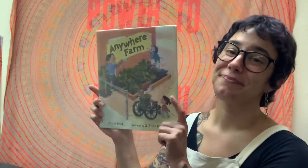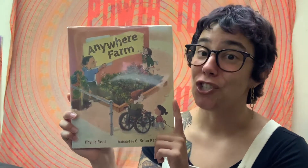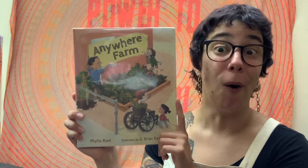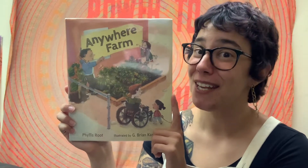Today is the first day of July, and I recently learned that July is Parks and Recreation Month. So, to celebrate, all month long, we'll be reading books about the outdoors and all of the wonderful things we can do there. And today's book starts right at home, maybe in your own backyard. Today we're reading Anywhere Farm. It's by Phyllis Root and G. Brian Karras. It's all about how anybody can grow a farm almost anywhere. Don't believe me? I think this book might change your mind.